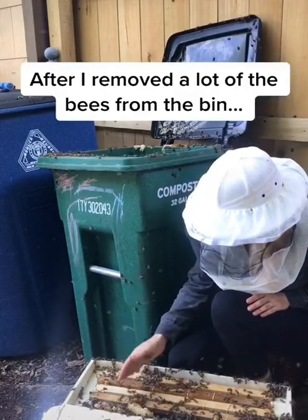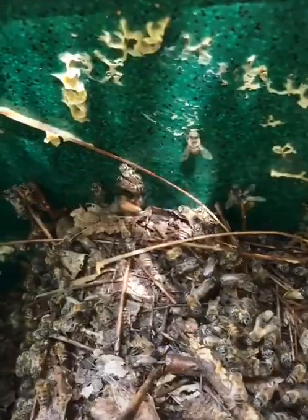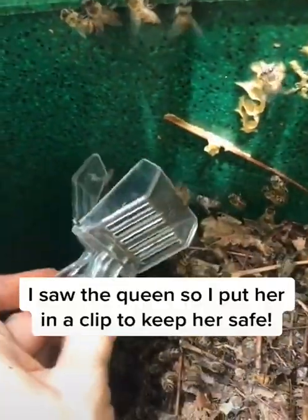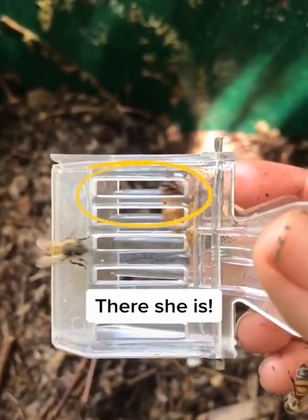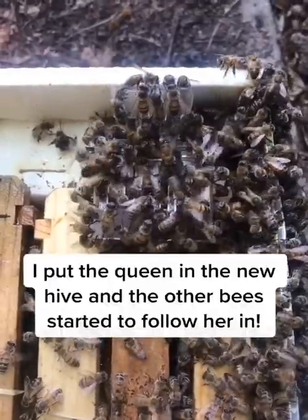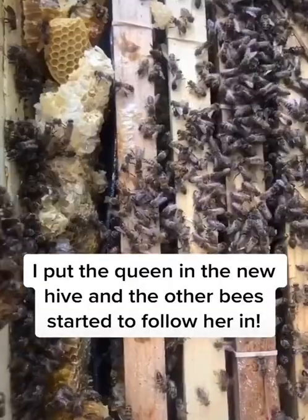After I removed a lot of the worker bees, I suddenly saw the queen crawling on the side of the bin, so I put her in a clip to keep her safe. There she is! I put the queen in the new hive and all the other bees started to follow her scent.